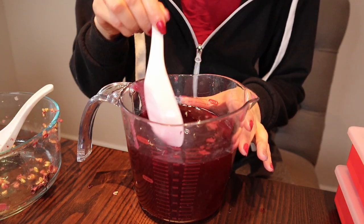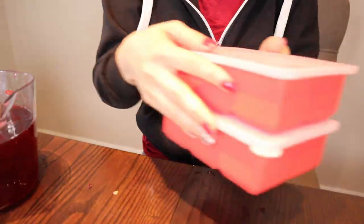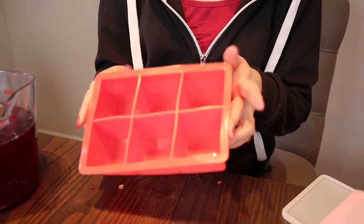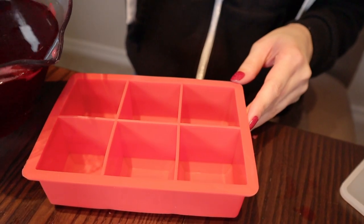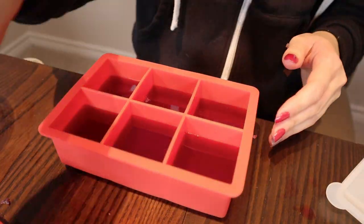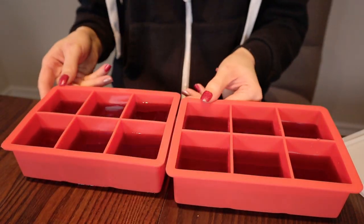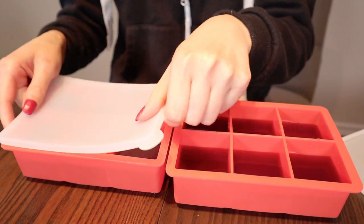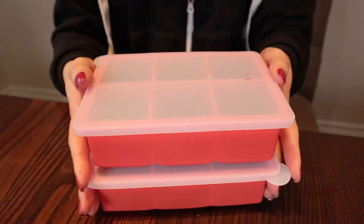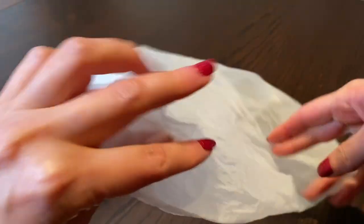Alrighty, looks like I squeezed out everything I could out of those, so I'm ready to transfer this into the silicone containers — I believe these are two by two. So we're going to fill each one in. This is how much four cups makes. We're going to go ahead and put the lids on them and put them in the freezer. I forgot to mention that I rinsed out the nut milk bag so it can be reused.